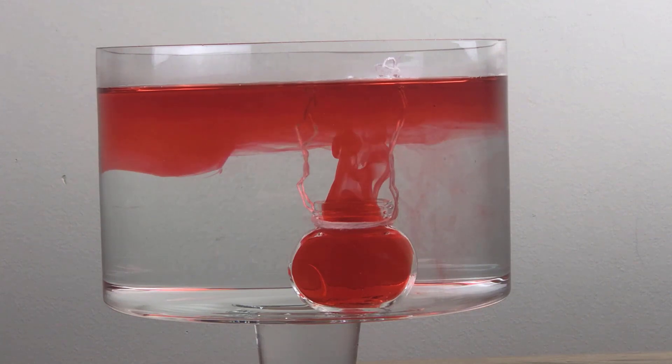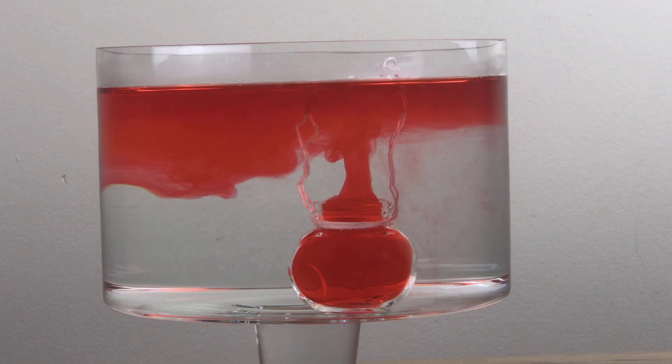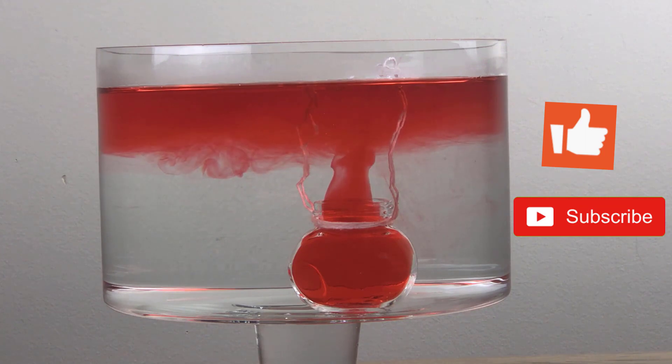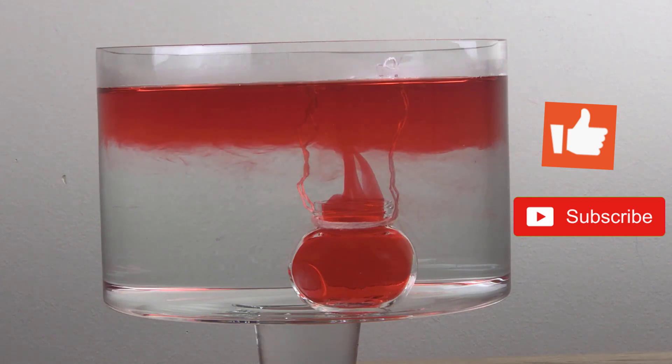That was a cool experiment guys. If you want to know why, read the description below. And also make sure to leave a like on today's video if you liked this experiment, and subscribe and hit the notification bell. Bye-bye! See you soon on the next video!